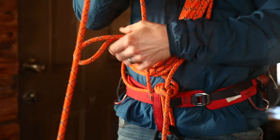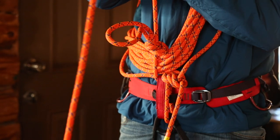Hi, I'm Kobe Jacobus and today we're at the bunkhouse at Northeast Mountaineering. Today I'm going to go over how to tie a kiwi coil.